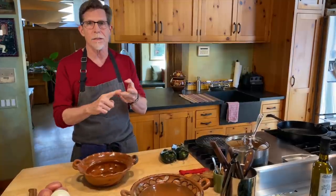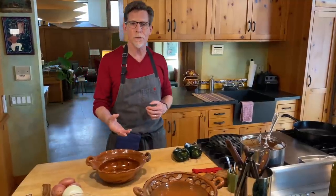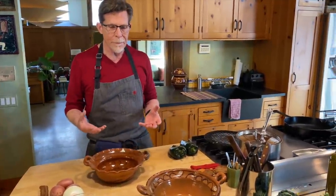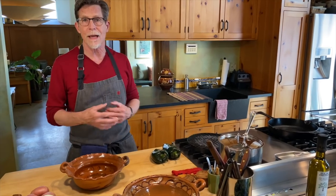Time and acid are the two things you need to know about so that you can mitigate both of those things. Then just feel great confidence when using these beautiful pieces of market pottery that you've brought home. They're not only beautiful, but they will remind you of all the wonderful people you met along the way and the places that you visited.